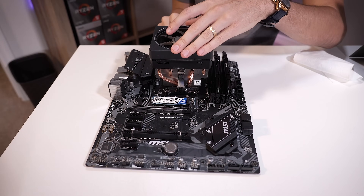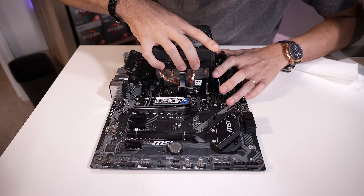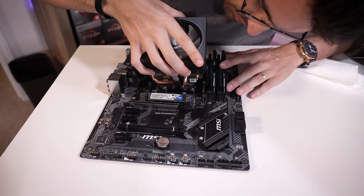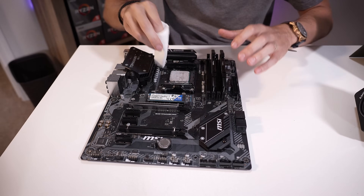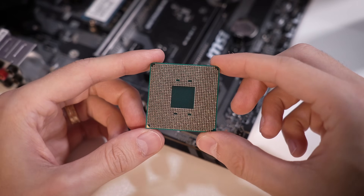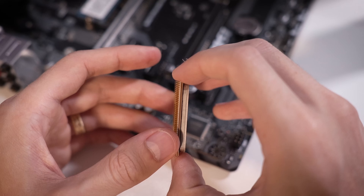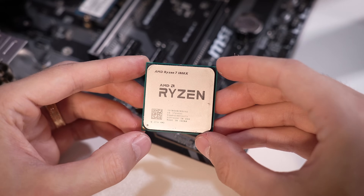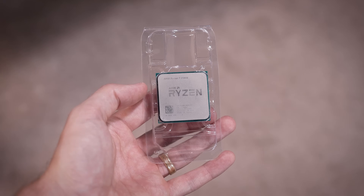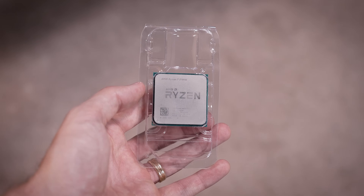Let's remove the cooler and see what CPU we're working with. This could potentially be a BIOS incompatibility issue, although with this being a Max motherboard I doubt that's the case. We also might have an issue with either the pins on the chip or the socket, which we've run into in the past. It's a Ryzen 7 1800X. On the underside of the chip I don't see any missing pins or bent pins — it actually looks really good. There's a bit of thermal paste overflow which I've cleaned up. I'm going to swap this out for a known-working Ryzen 7 1700X — same generation, same core count — and try our luck there.